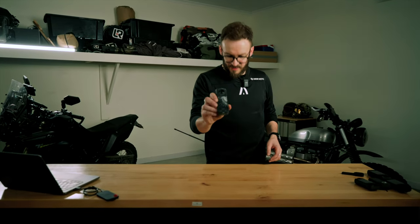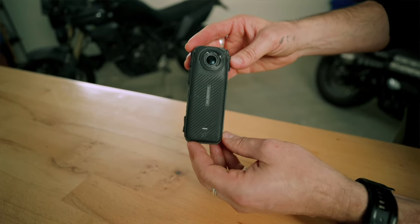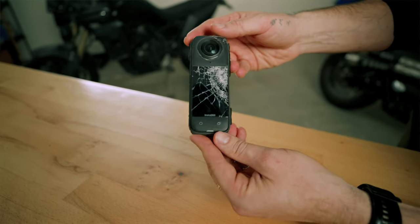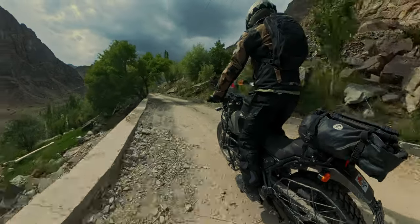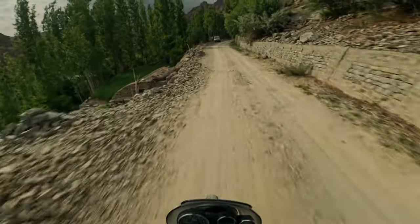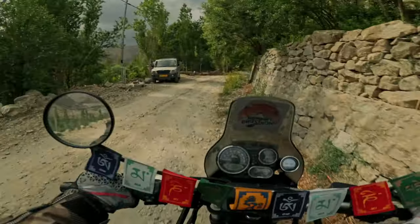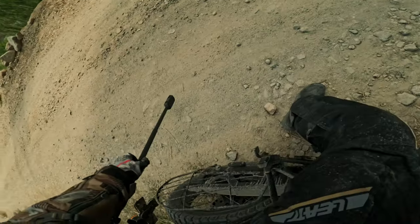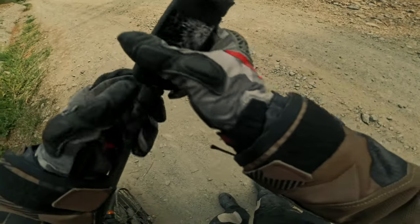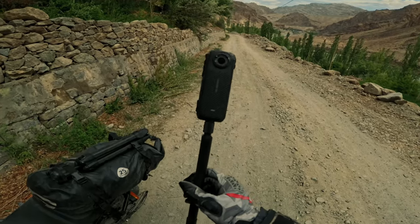I'm calling this one Old Demolition Boy — this guy got absolutely messed up. I was in the Himalayas cruising along having a fantastic time, about day two of a ten-day trip. I looked down and I could see this camera just scraped on rocks, hitting rocks, for who knows how long.